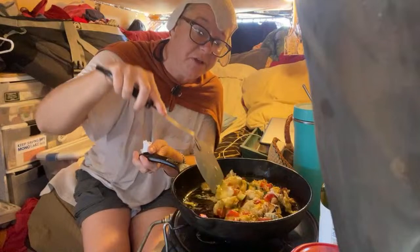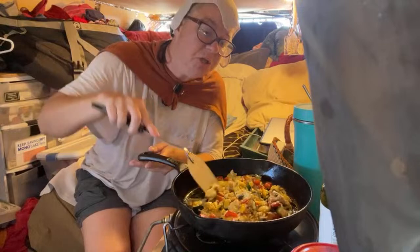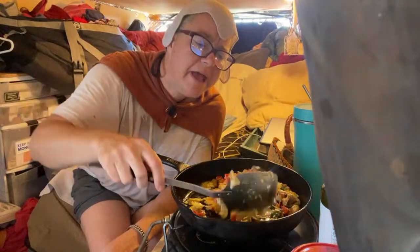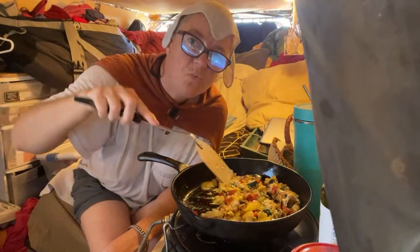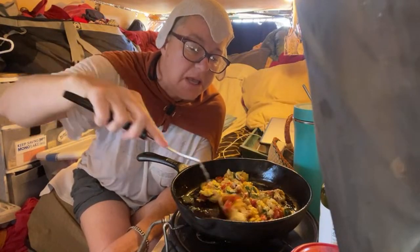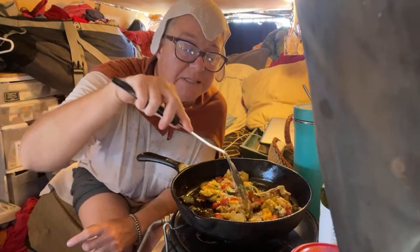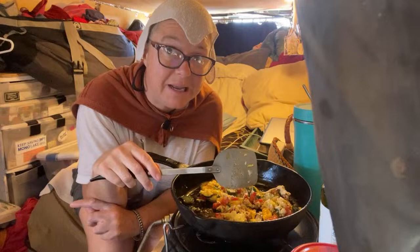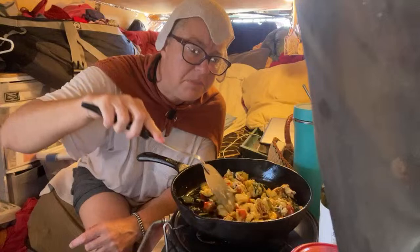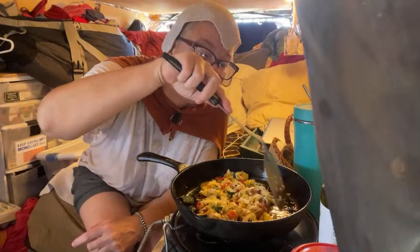That's looking really good and smelling incredible. I'm going to make sure those eggs are cooked really well. One thing I read is that cage-free eggs decrease the chance of salmonella by 98% — that's pretty significant. So that's why I want to make sure I cook these thoroughly, because these didn't say they were cage-free eggs.